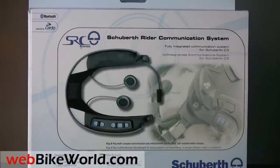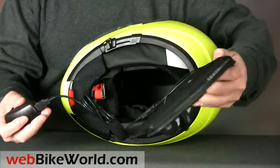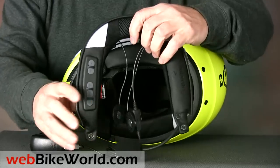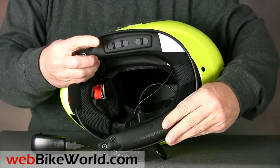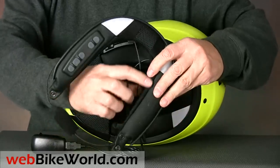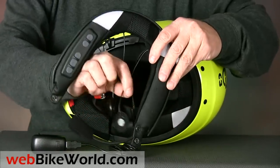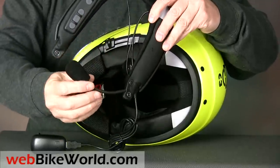Here's the C3 without the SRC system, and here's the SRC system itself. It's purchased separately and can fit any C3 along with the C2 and concept helmets, which is great news for owners of those helmets. Note that the SRC comes in two sizes to accommodate the different shell sizes. There's not much to it because everything is contained in the collar, which makes installation and removal pretty easy.